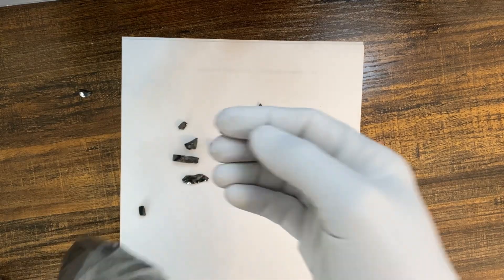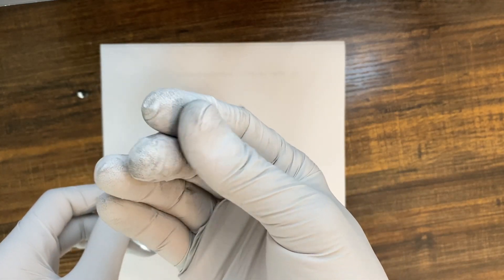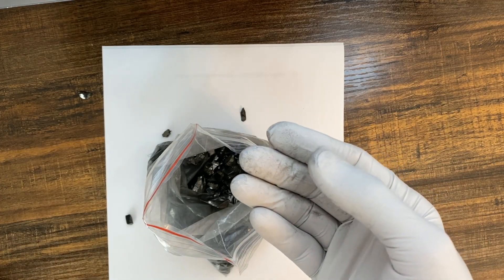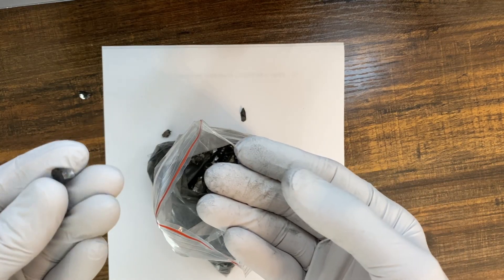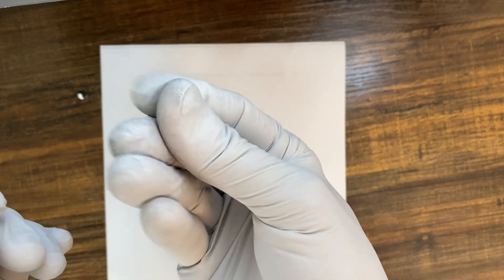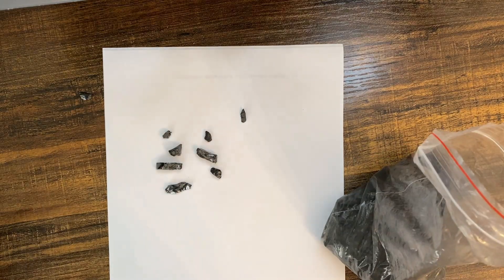The second test is to check the residue or stain on your fingers or gloves. This is due to the high carbon content. If you get any of those Amazon jewelry pieces that claim to be elite Shungite, they would be highly polished and have a lower carbon level, so they won't leave a stain.